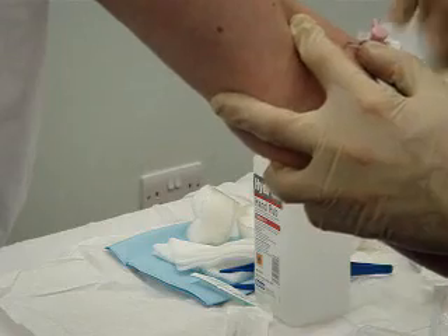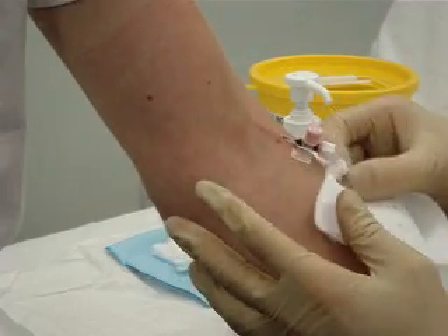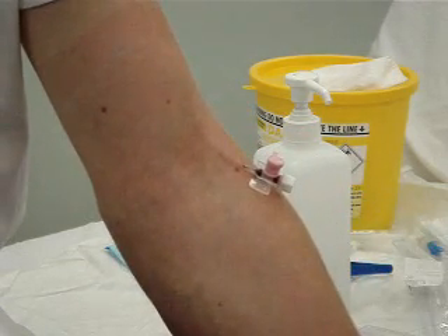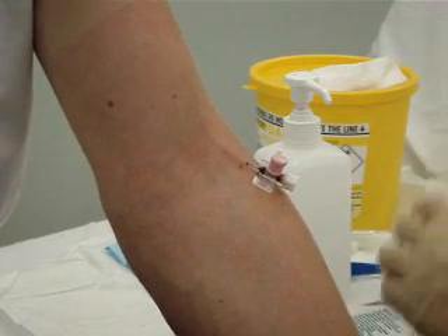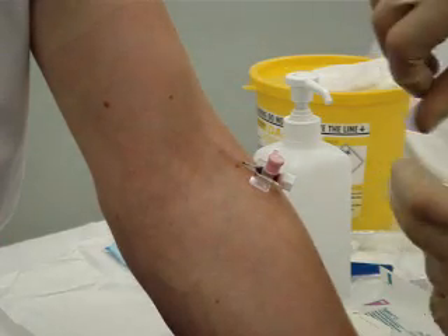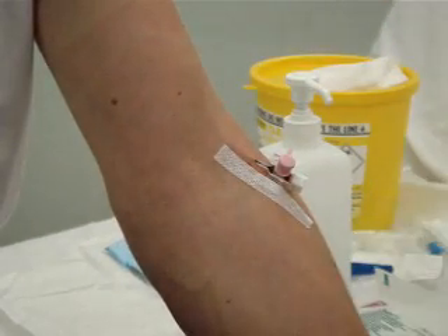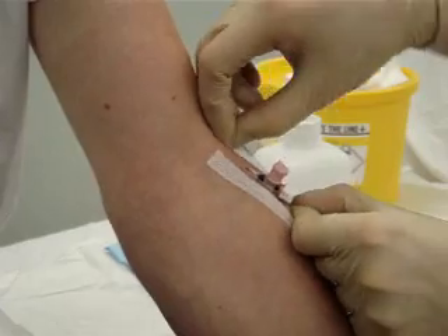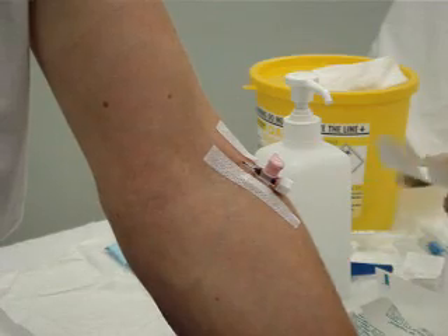If you want to take blood from the venflon, instead of putting the cap on, you can simply put a syringe on to take the blood. The cannula is in position quite nicely. What remains is to put a cannula dressing over the top — these come by lots of different names such as a Becafix. It comes with two strips which you place down the side of each of the wings of the cannula — one strip just there, one strip just here — and then the rest of it goes over the top quite nicely.